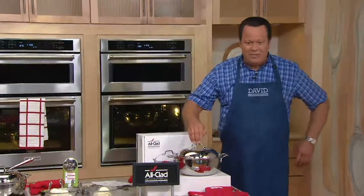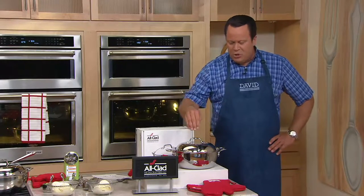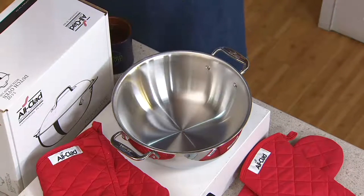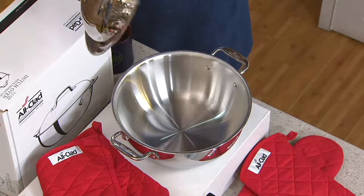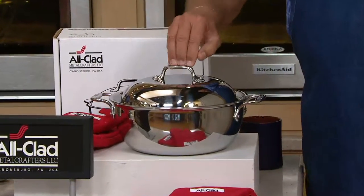You're going to love this piece because of its capacity. You're going to love the sleek, gorgeous stainless steel finish, but you'll even more love the tri-ply technology. This is a fantastic cooking vessel that will allow you to do great searing and great stove top cooking, right into the oven for a great pot roast.